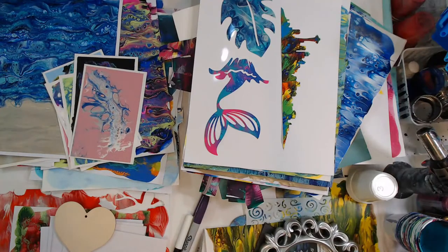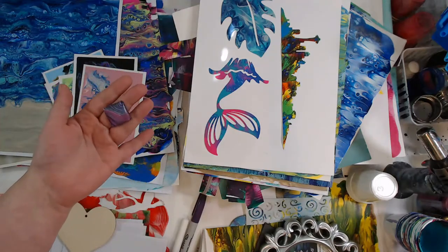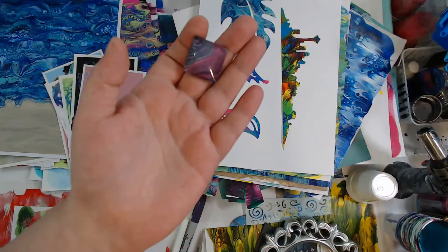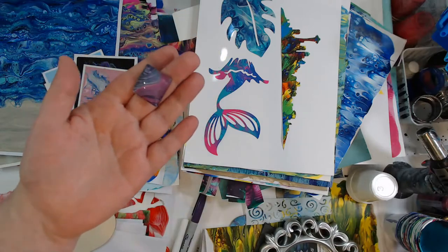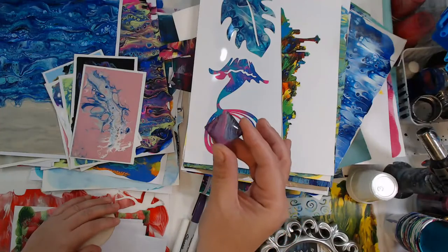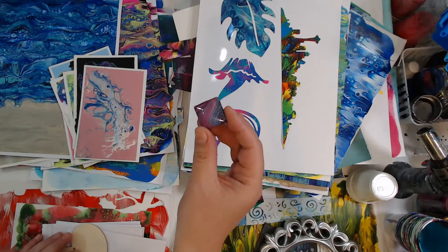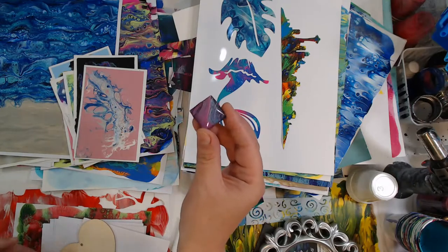Some people use this sort of stuff to put in cabochons and make pendants, jewelry, necklaces and earrings. Here is an example of one that I did - it's got some real nice shimmer to it. It has not been glued into the metal bezel piece, but this is just one that I cut out of the painted papers and then glued on the back.